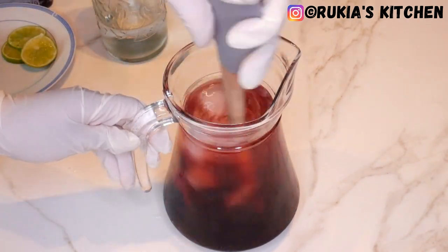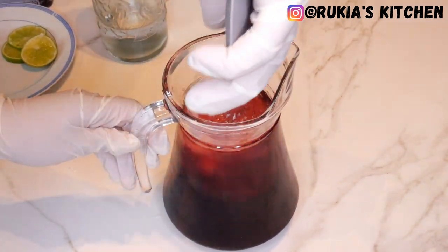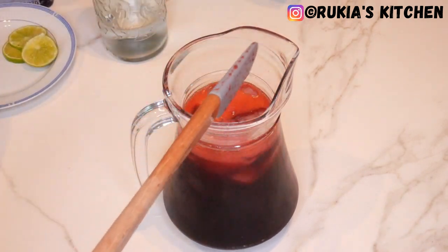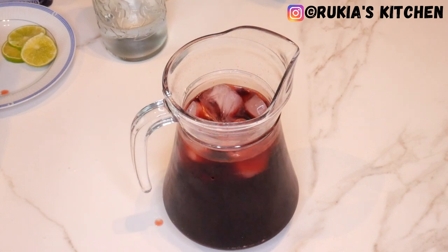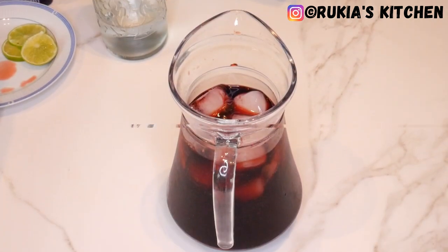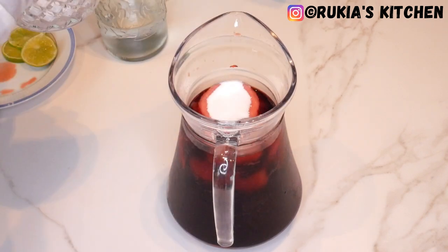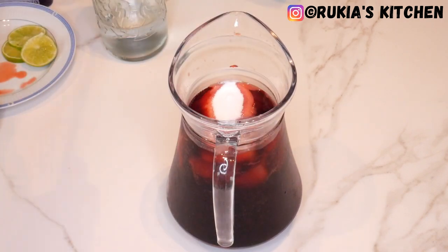Once you're done, stir the juice very well. Then you're going to taste it to check if the sweetness is okay. If the sweetness is less, you can add more Vimto or some sugar. Personally, I added three tablespoons of sugar, and I'm going to stir my juice very well.